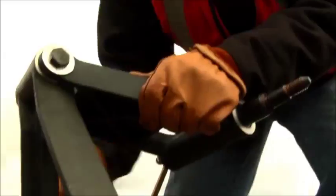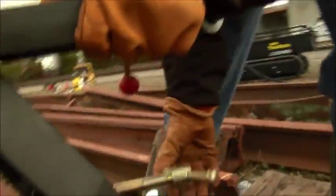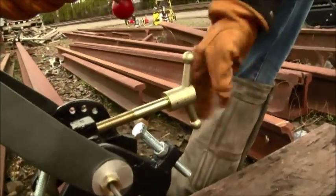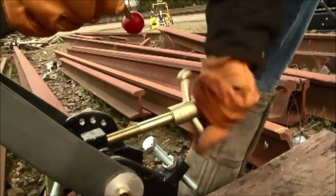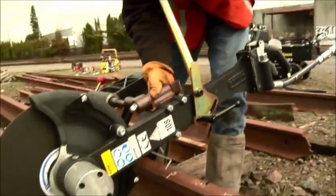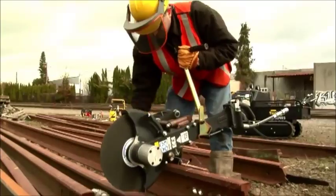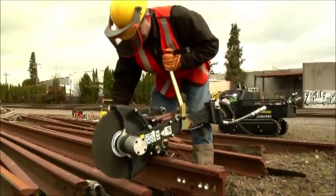Complete with its bell crank style clamp design, the Stanley hydraulic rail saw provides positive and rigid locking to all types of rail for a quick, accurate setup. In addition, the clamp features both adjustable and preset stops for ease of cutting in different leveraged positions.